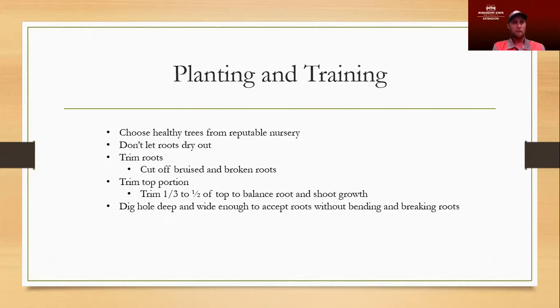We want to make sure the roots don't dry out prior to planting. We typically want to plant most all of our trees in February to April — in the coastal area you can get away with late February, and in Northern Mississippi you may need to move up to late April. We're trying to get that tree established in its new home prior to the onset of our hot and dry season, which typically starts in May and June.